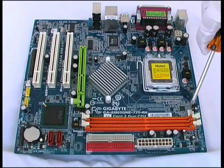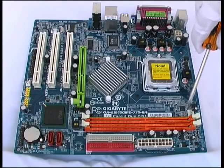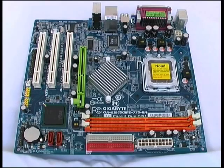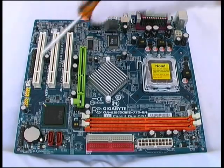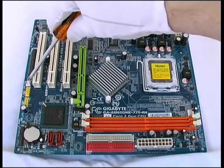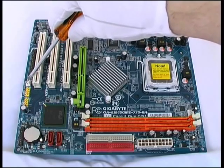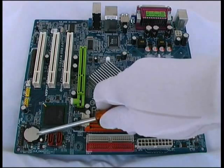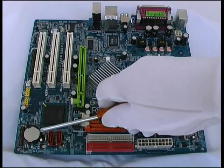Just to the top right of these two orange slots we have a connector for the CPU fan. And to the left of this PCI slot we have another connector for providing power to a system fan, which will be mounted at the back of the system case. In the bottom left corner we have a lithium battery which provides power to the CMOS RAM.